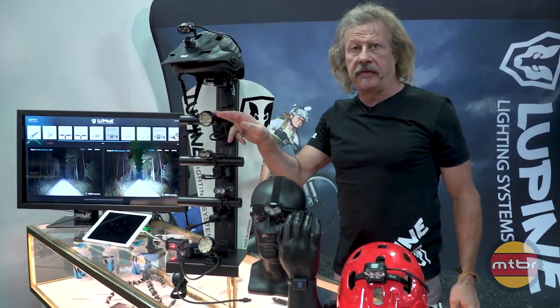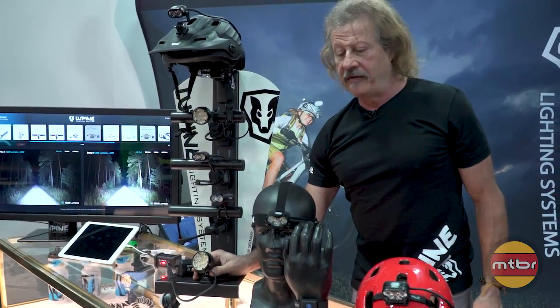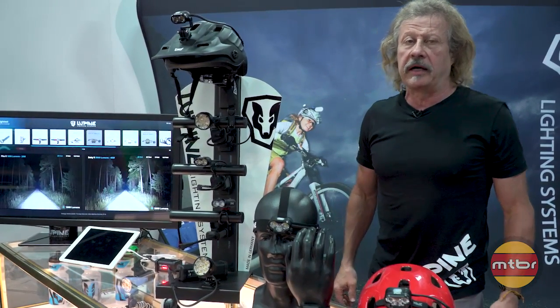And then of course, as usual, we have the Wilma at 3200 lumens and the Betty at 5000 lumens. If you go to our website, lupinenorthamerica.com, you can see all the Lupine lights and compare the beam patterns at different wattage levels and compare one light against another.